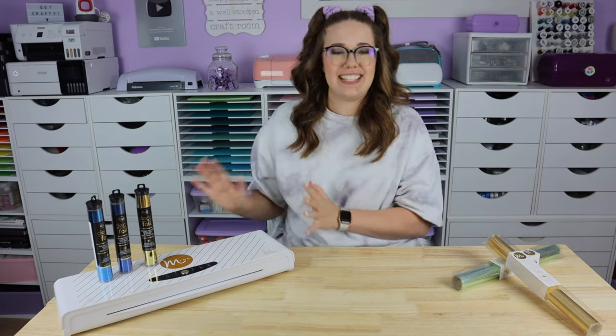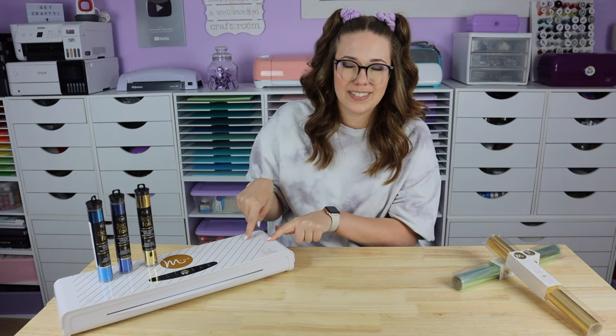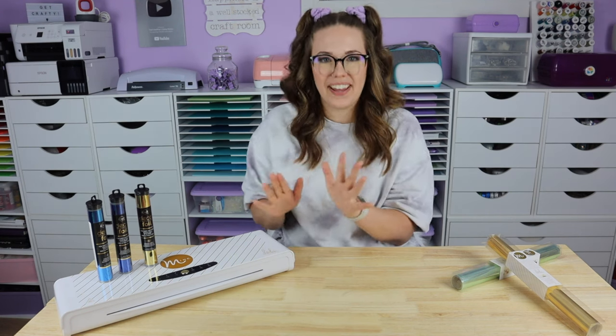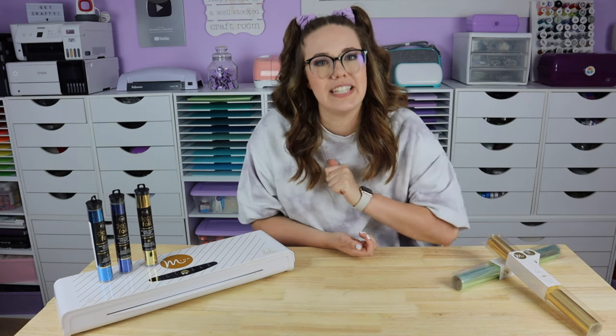Just walk away, take a break, and come back to it another time. Just make sure if you do walk away from it, turn the Minc machine off because there's no auto turn-off. So take a break, walk away, come back to it another time, turn the machine off, and have a little snack — that usually helps me.